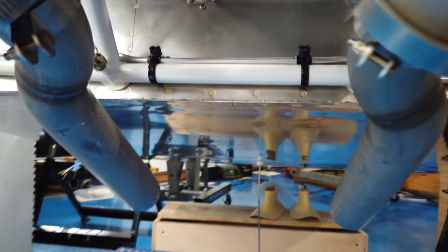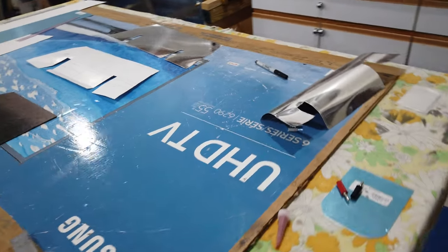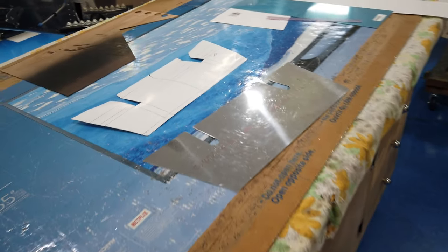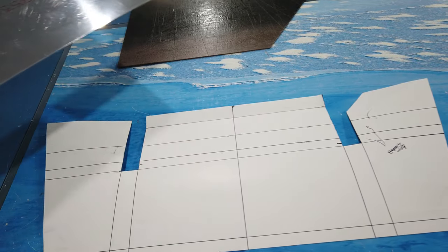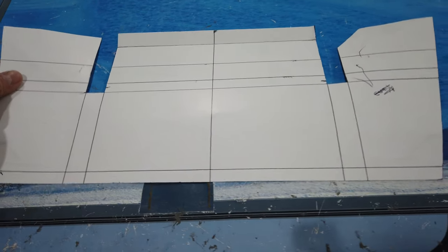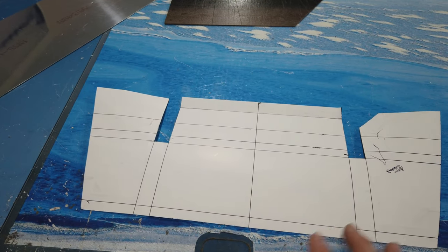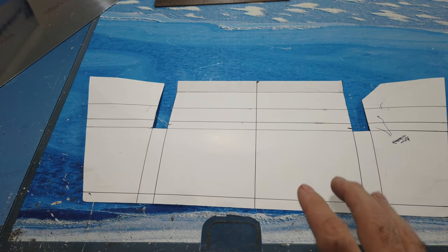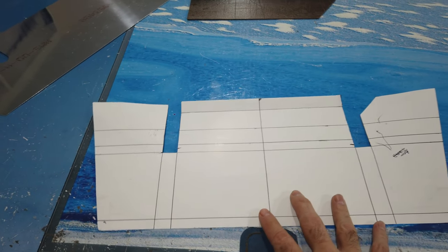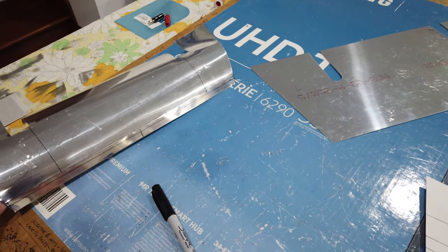I've done some research on the internet, looked at some pictures, and got an idea for what I'd like to do. What I've started with is a poster board template. Like I've done in the past, I just start with a poster board template, fit it and cut it and modify it — just like everything else we've been doing — get it to fit, and then transfer that template onto your actual usable piece of metal.